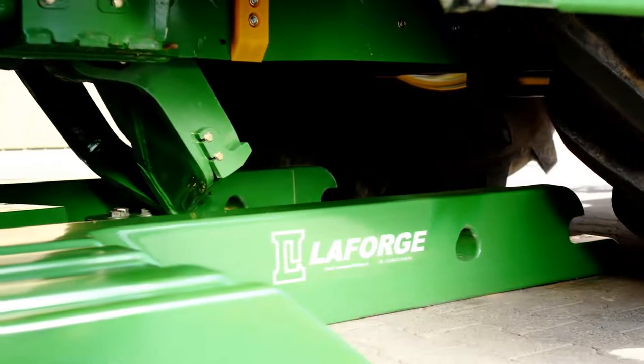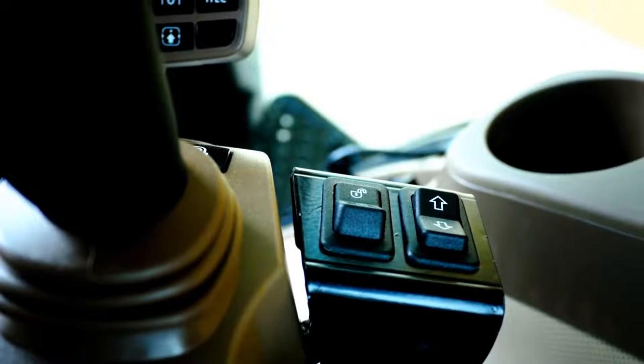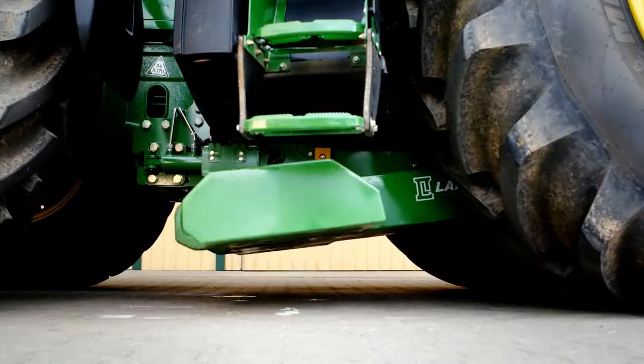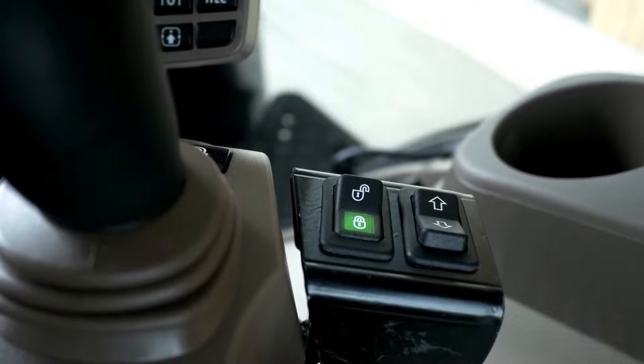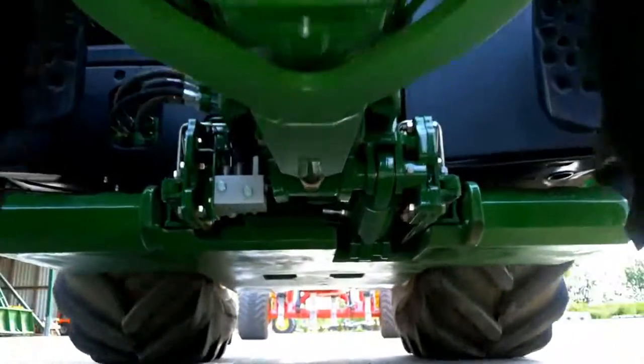Move the tractor forward to catch the weight. Once the weight has been caught, simply lift the weight off the ground. Afterwards, you only have to lock the weight. A green light on the switch will turn on and light up. It only takes seconds and you're ready to go.